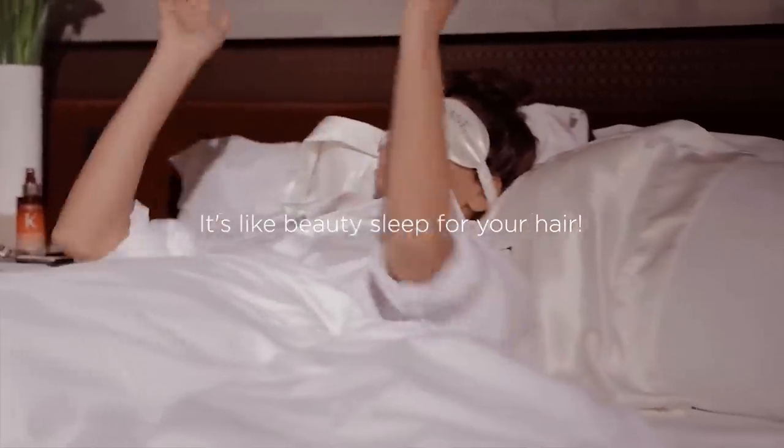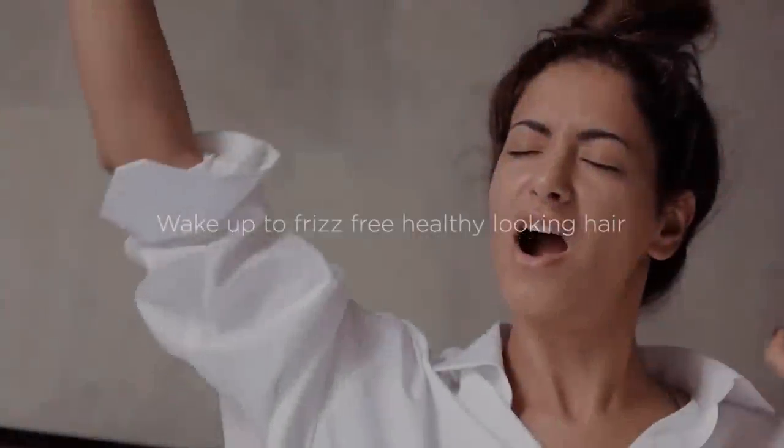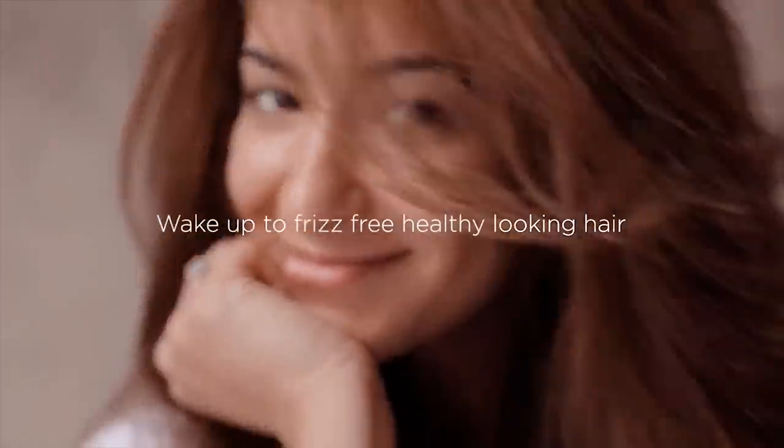It's actually like a beauty sleep for the hair. This will make sure I wake up the next morning to frizz-free, healthy looking, beautiful hair.